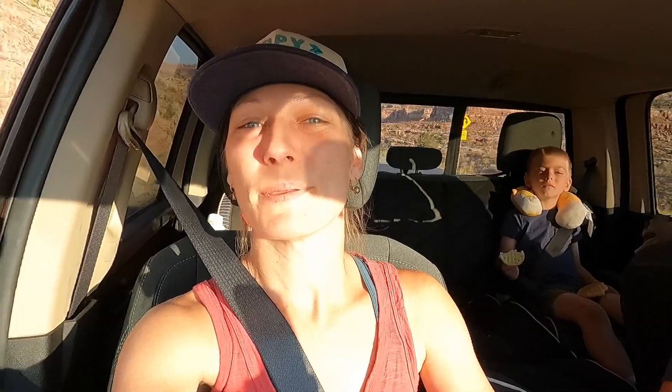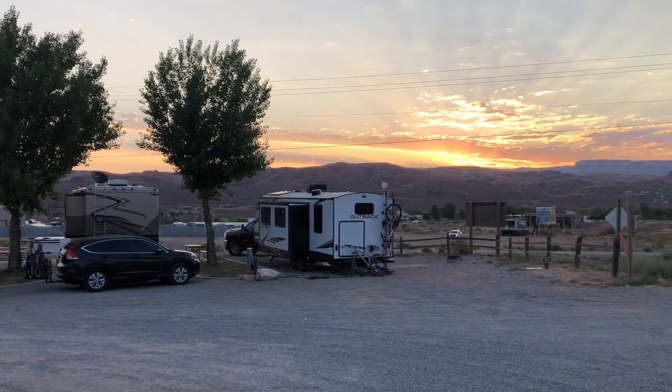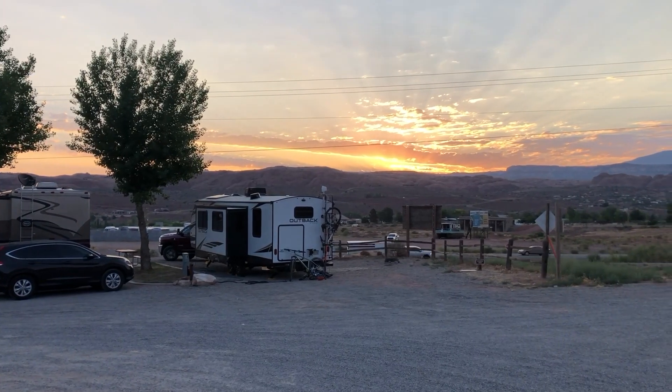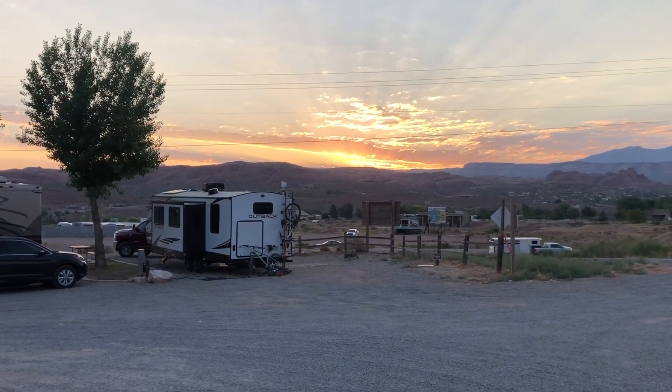We've been staying in Moab, Utah, and today we're headed into Canyonlands National Park. We're probably about 20 minutes away and it is just gorgeous. We got up — it is 7:18 — so we actually got on the road pretty early and we're trying to beat the crowds.